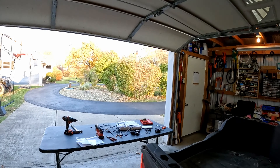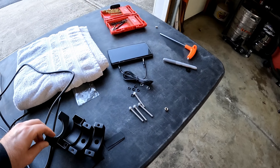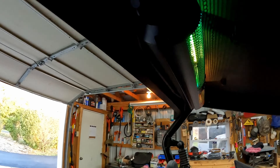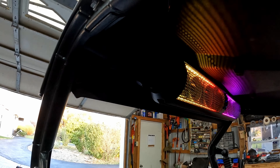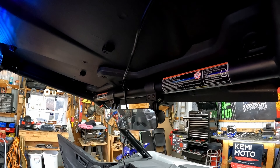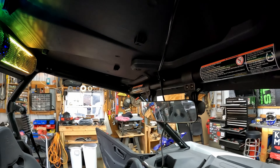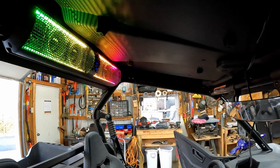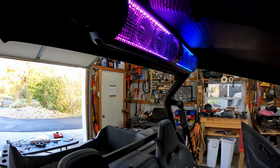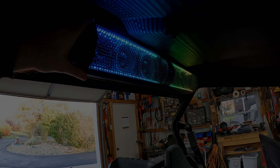I didn't use the mounting brackets that they include because of the shape of the back of the Z-Force — it's rounded off back there, so it's like impossible to squeeze it in there. And up here on the front bar it would just be in the way. I was going to take that mirror off and mount it there, but the speaker would hang so far down you could barely see to drive. So I just mounted it up on top. I have some washers that have rubber gaskets on them to keep it waterproof, and it's on there nice and tight.